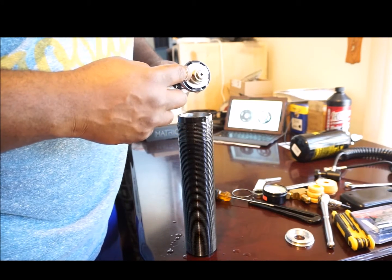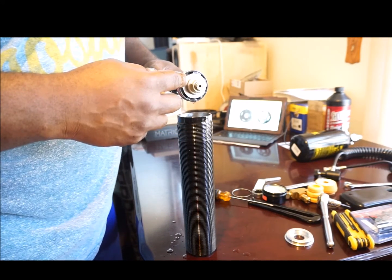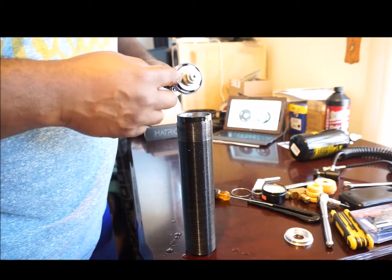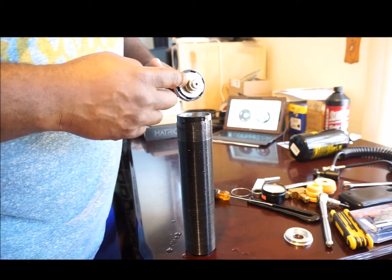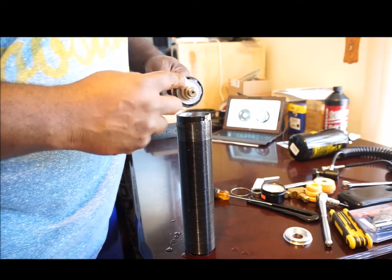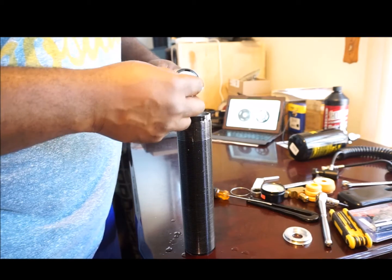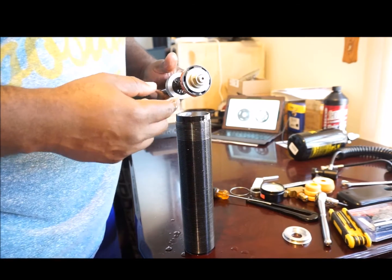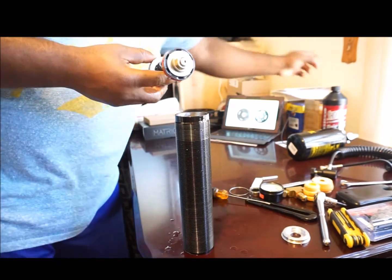I followed a Bilstein guideline, but it was hard to find the exact stop shim — the back plate shim for this — so I went ahead and used washers, which were the closest thing I found measurement-wise to what was listed in the Bilstein guideline.